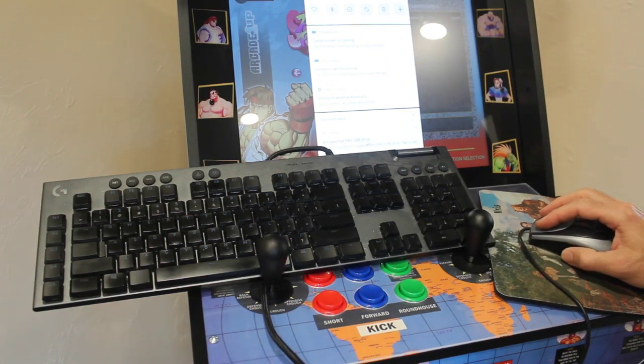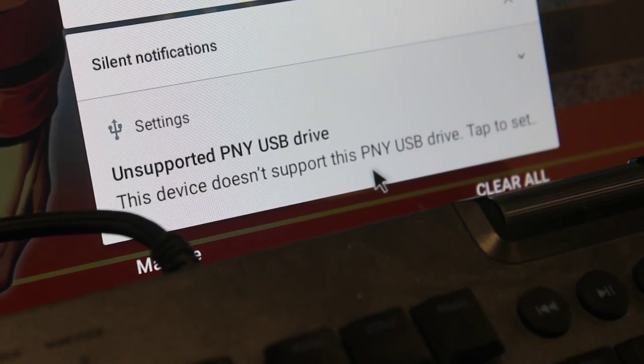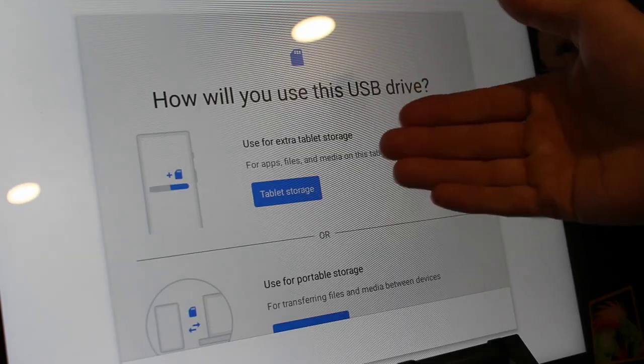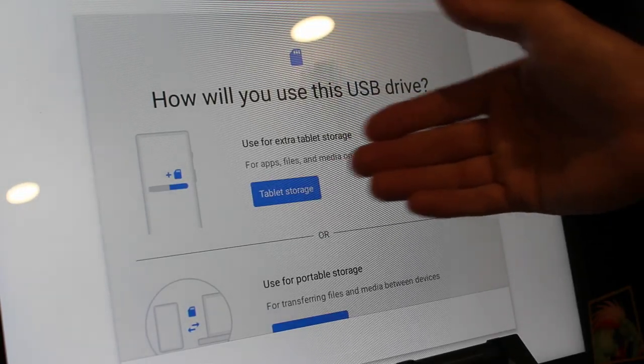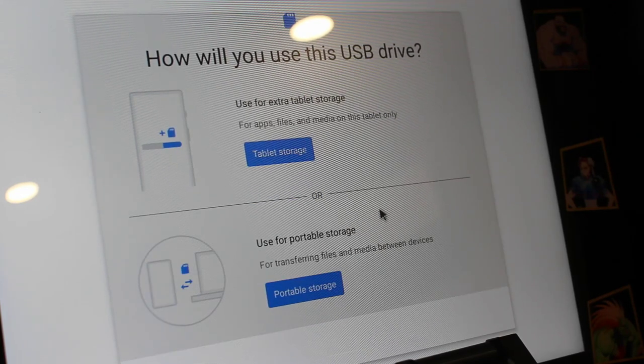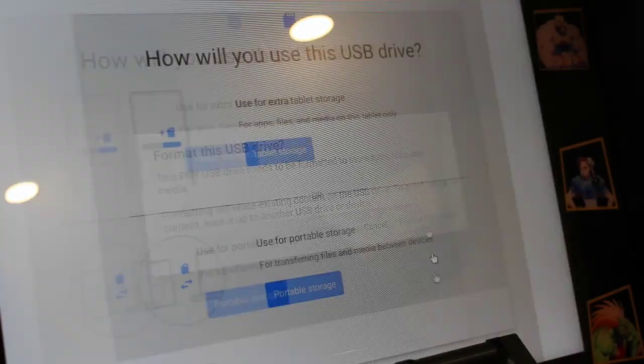I've plugged in the USB flash drive and it shows up as an unsupported USB device because we need to format it with the Android device. I'm going to click on it and we can format it as tablet storage or as portable storage. I want portable storage so I can unplug it and plug it back in to transfer files from other devices. So I'll click Portable Storage and Format USB Drive.